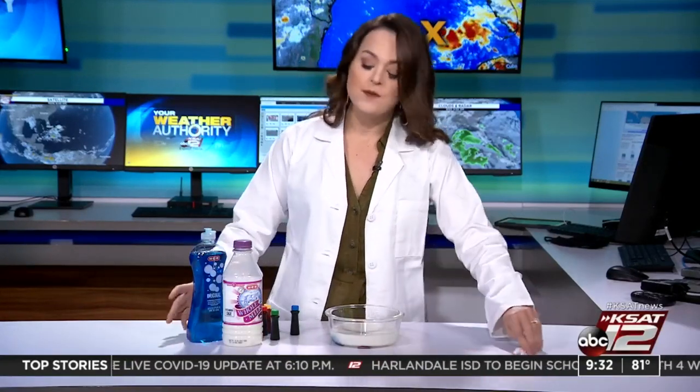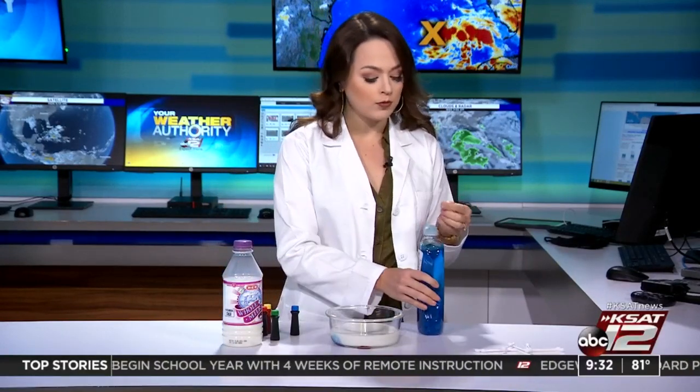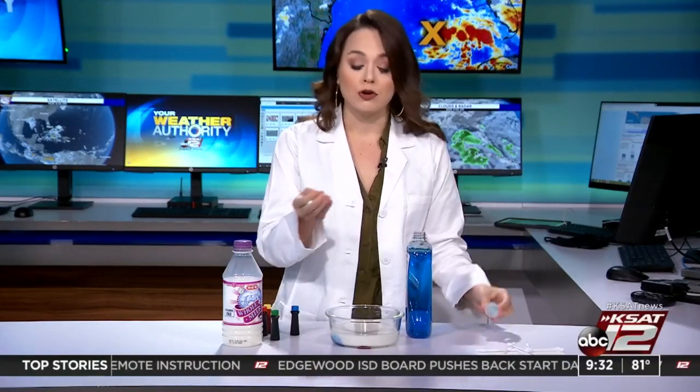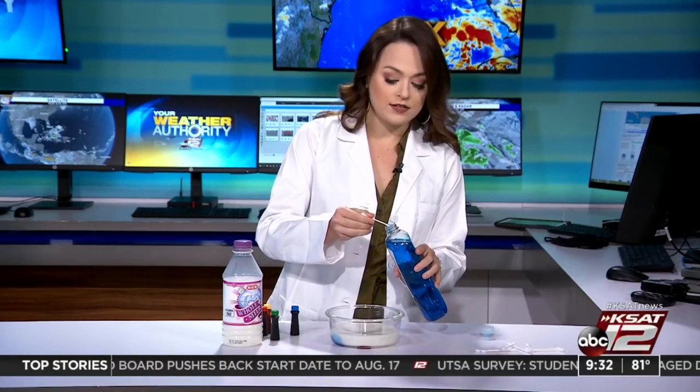Once you do this once and kind of see how it goes, then you can try a bunch of different colors, maybe put a lot more food coloring in there and see what happens. Now it's time for the dish detergent and either your Q-tips or cotton ball. What you want to do is put a little bit of dish detergent on your cotton ball, or just dip the Q-tip in the dish soap. You can put a good helping on there.